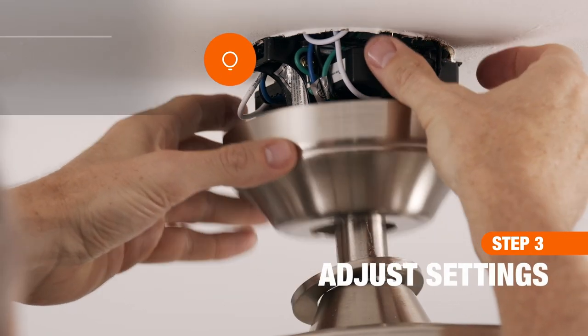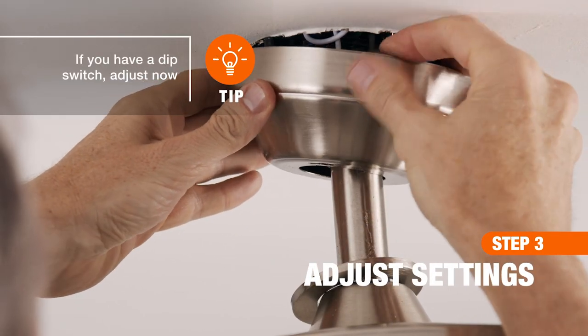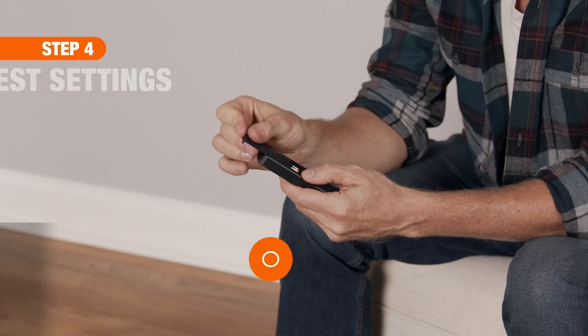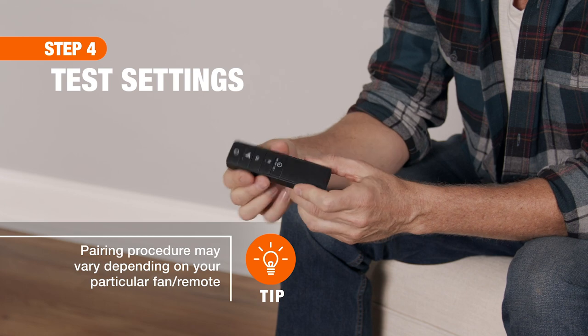With the wiring complete, reassemble the canopy and restore power to the fan. Finally, install the batteries, test the settings, and enjoy your remote.